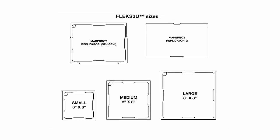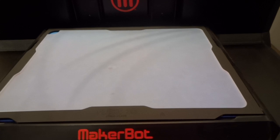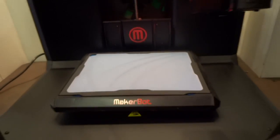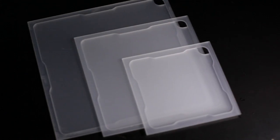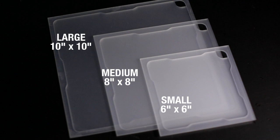We have designed five versions of the Flex 3D Build Plate system to work with the MakerBot Replicator 2, the new fifth generation MakerBot Replicator, and three universal plates that work for 95% of fused filament printers. Our three universal plate sizes are 6x6, 8x8, and 10x10.